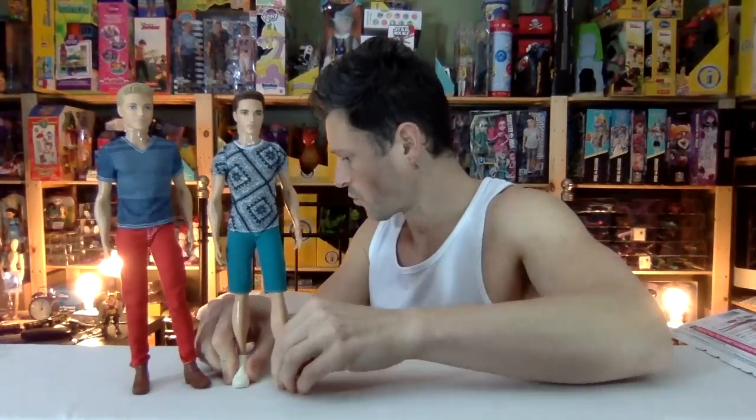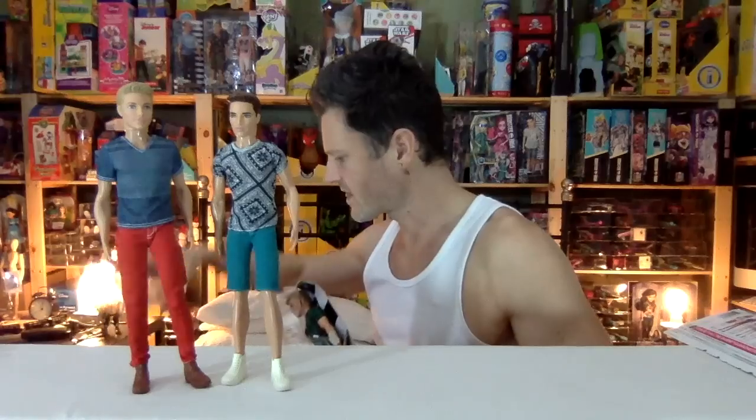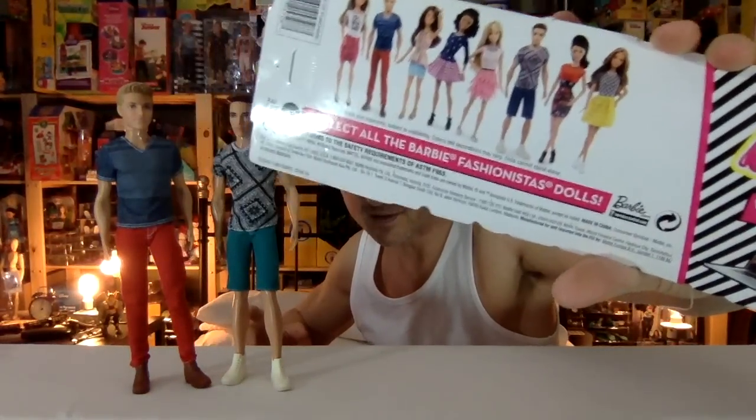These can stand on their own obviously. I'm happy to have more of this stance in the collection, considering there was only one guy in the fashionista collection that had this pose. So it's really good that he has people to make him feel at home. I believe the new pink sleeveless top guy is also using Ryan's head. This one I just have to rip off — he's number four. They didn't number these ones. I don't think there were just this many of them in the beginning.